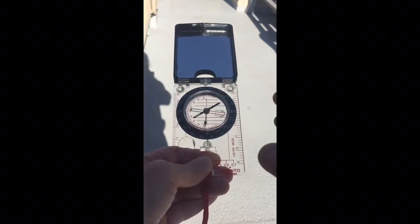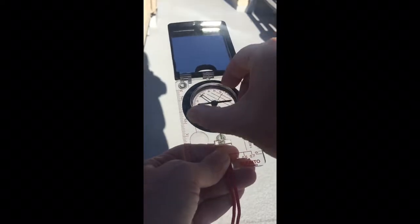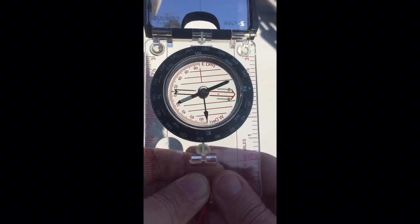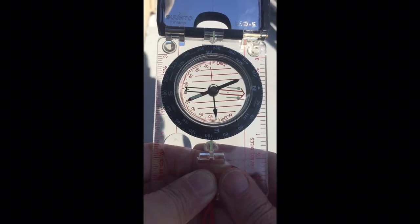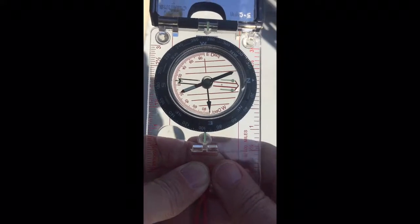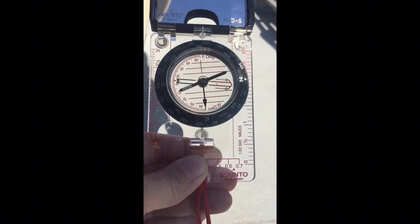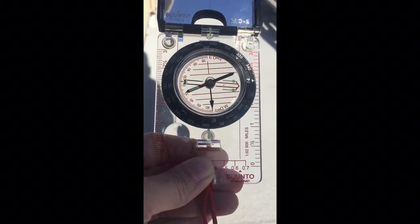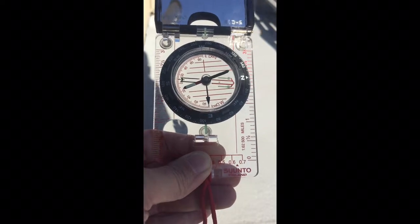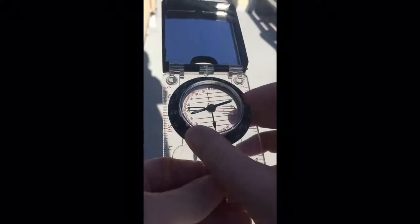You can also see there's a rotating bezel — also called the azimuth ring — and if you look closely it has the four cardinal directions on it: north, south, east, west, and then all the degrees marked. You probably remember from high school there are 360 degrees in a circle. If you turn yourself in a circle looking around, there are 360 degrees all around you, and that's what we use to navigate.